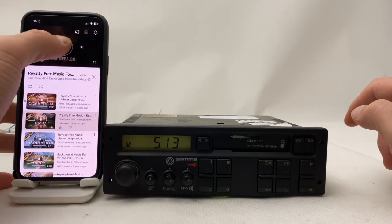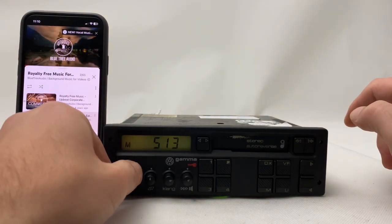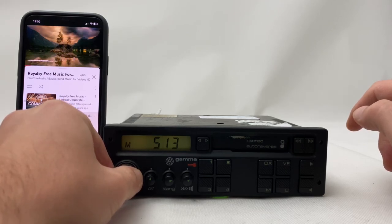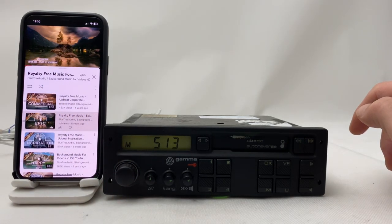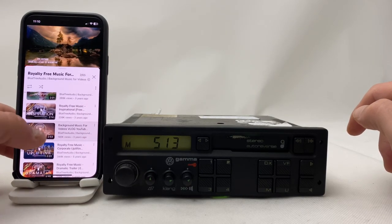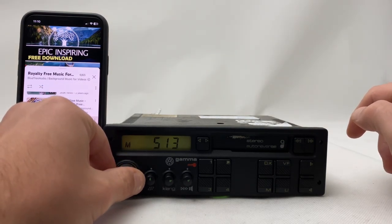All you need to do is play any music you want. Cool, right?